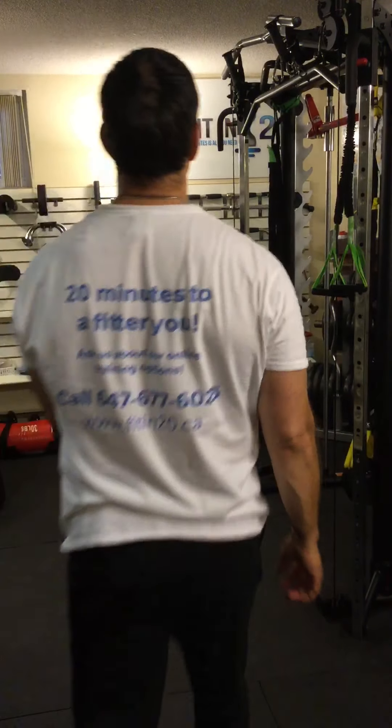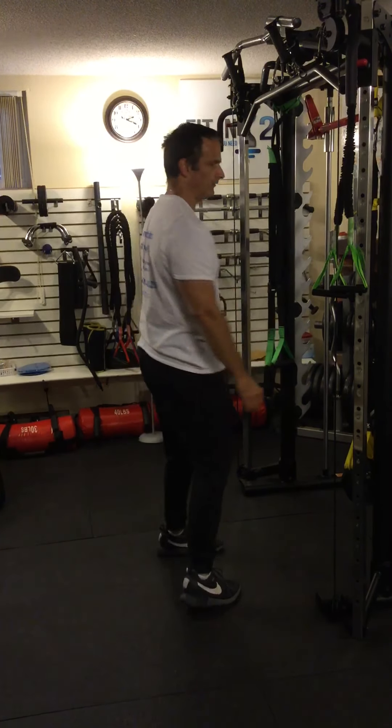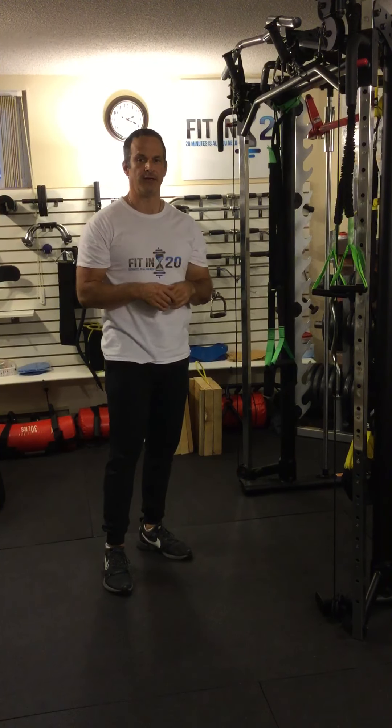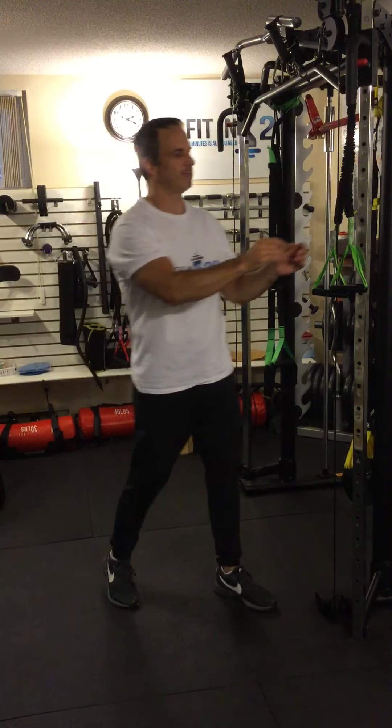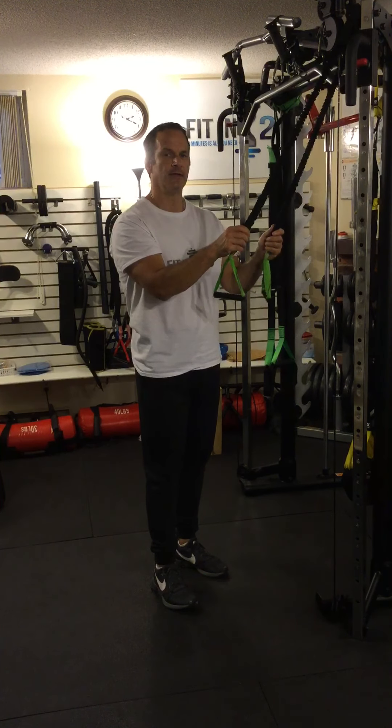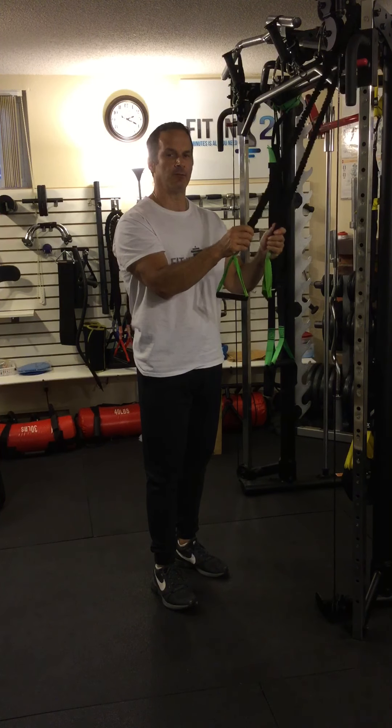Sometimes when I'm working out at home, I may want to challenge myself and make the exercise a little more difficult. I can do that by combining exercises. I'm going to use a resistance band and we're going to do two movements in one — a squat and a wide grip pull down.